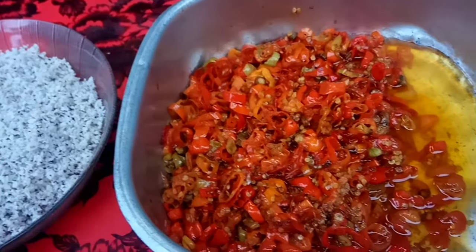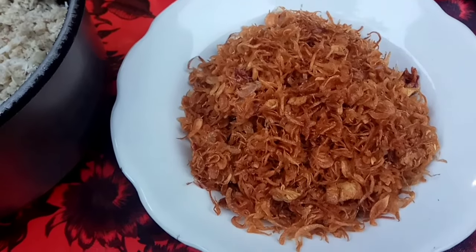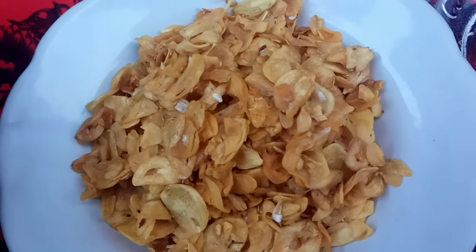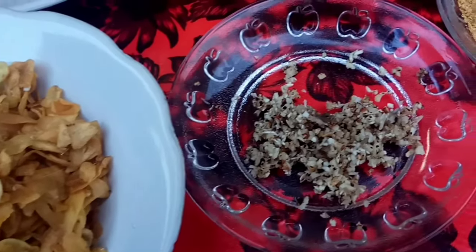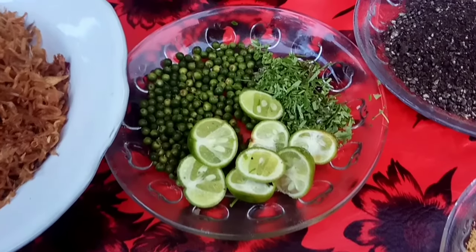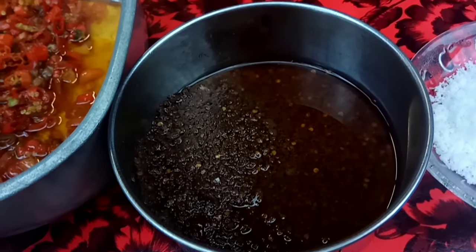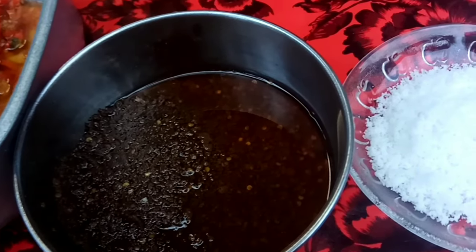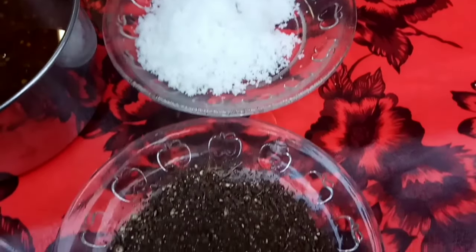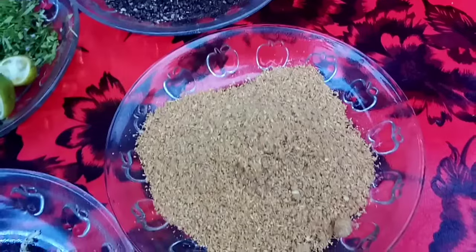Fried chilies, fried shallots, fried garlic, kencur, roasted and ground garlic for the komoh, lime (jeruk limo), lime leaves, and fresh/green pepper. Fried shrimp paste (terasi goreng), salt, and of course the secret spices of Ketewel cooking: ground black pepper, ketumbar (coriander), and ground nutmeg.